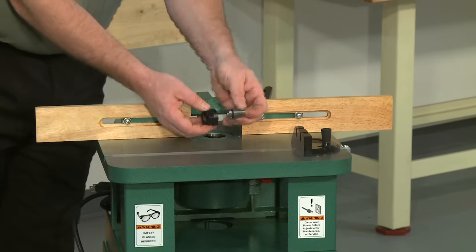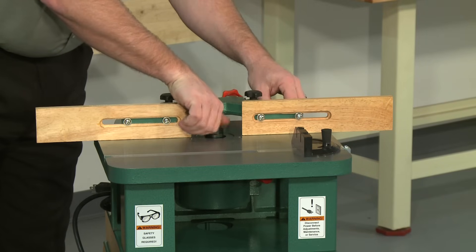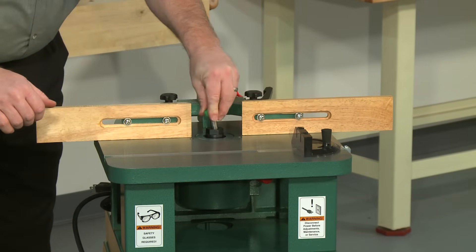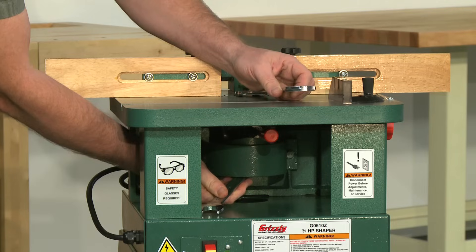Place the desired collet into the collet nut by pushing it in until it snaps. Insert the collet into the spindle cartridge and insert the router bit. Finally, tighten the collet with a wrench.